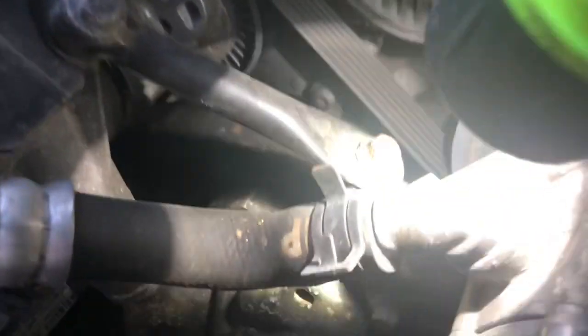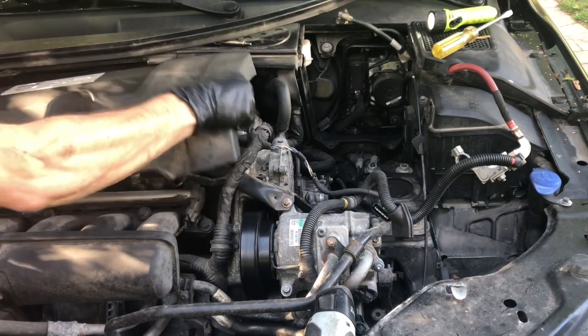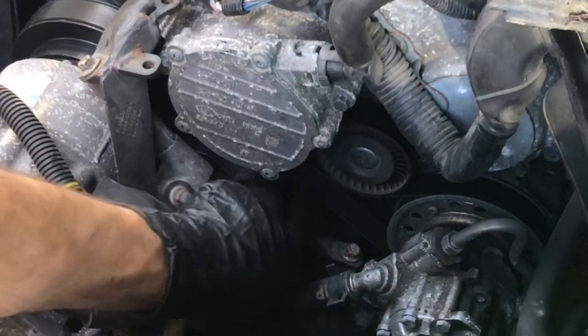The AC compressor, tensioner, auxiliary belt, and power steering pump are all things we're going to have to take out. The leak may be visible now — still can't quite see it. It's below the AC compressor. One thing you always want to make sure is that the vacuum pump is nice and dry — in this case it's looking totally dry, so the leak is not coming from the vacuum pump. You can definitely see some moisture down there and behind the belt.